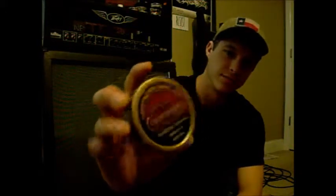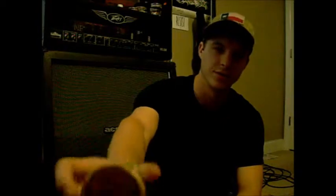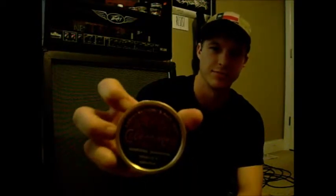So, Copenhagen Straight. It's got a red top, red side, and gold. I like how it looks — red is one of my favorite colors, so I like the red can.